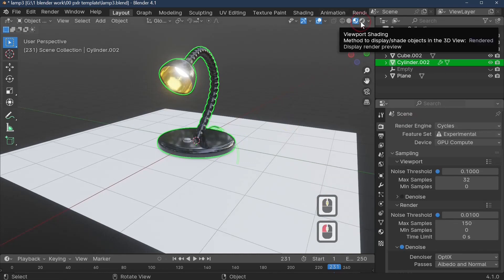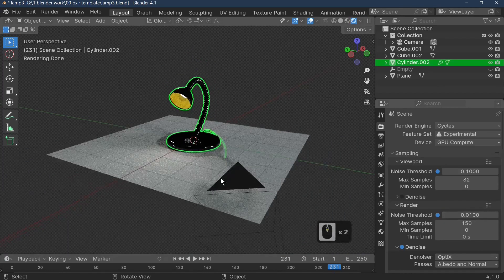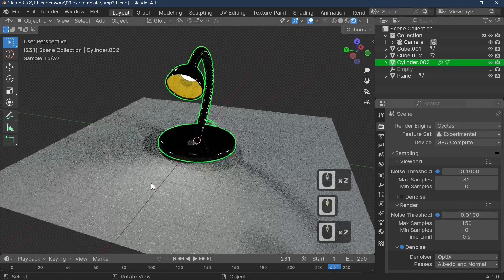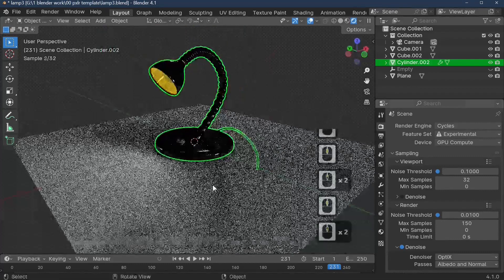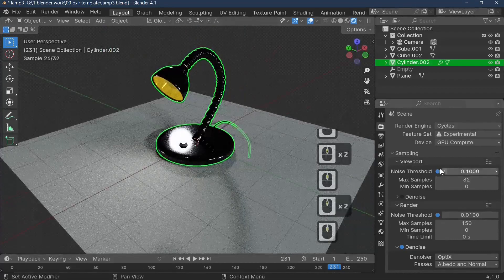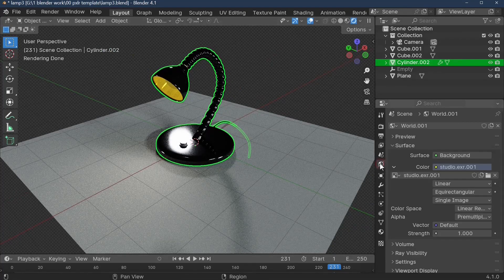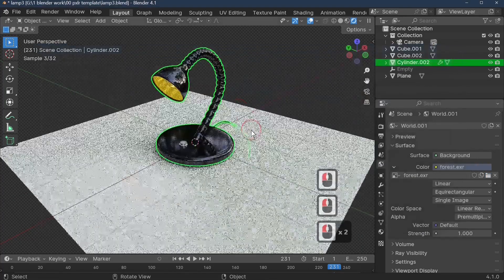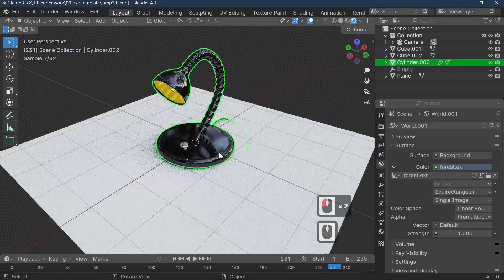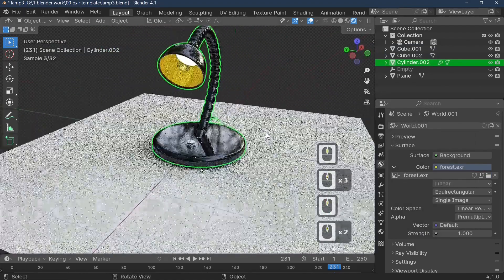Switch to Cycles Experimental and go into Rendered view. Now we can see the light affecting the desk, the shadow from the HDRI, and shadows cast by objects placed in front of the light. The realism depends on which HDRI you use — I'll swap it to the Forest HDRI in the World tab. You can see trees reflected on the lamp surface, giving a nice bit of extra reflection in the scene.